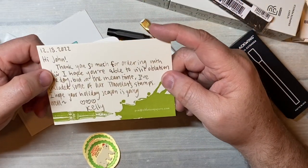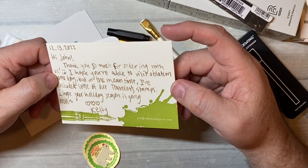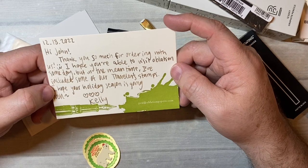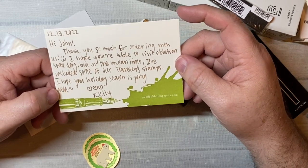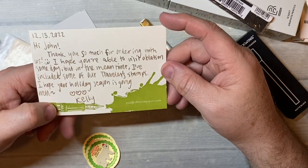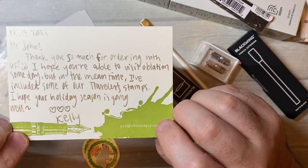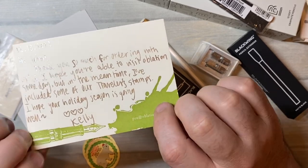'Hi John, thank you so much for ordering with us. I hope you're able to visit Oblation someday, but in the meantime I've included some of our traveler stamps. I hope your holiday season is going well. Hearts, Kelly.' And this is letterpress — they do have an ink that color. I forget what it's called, but it's a really pretty color.